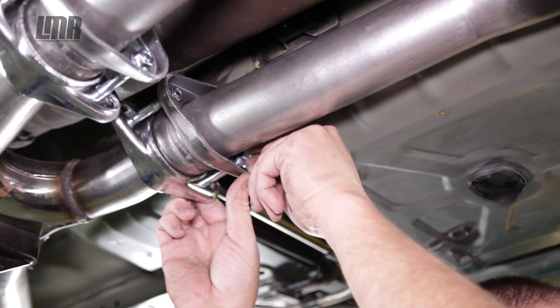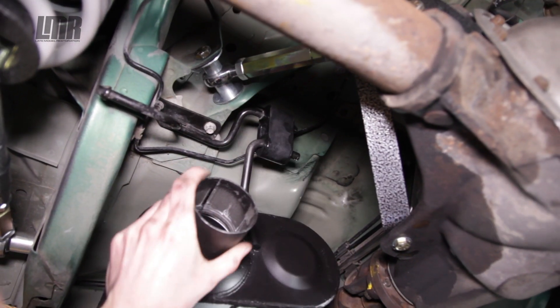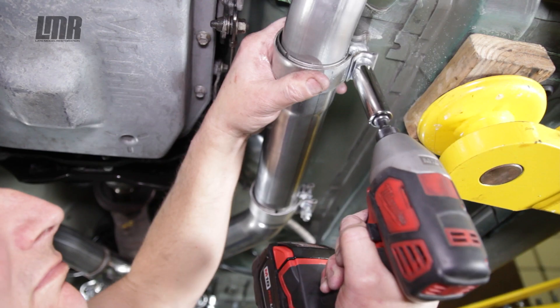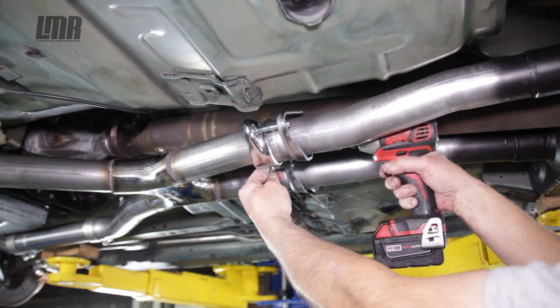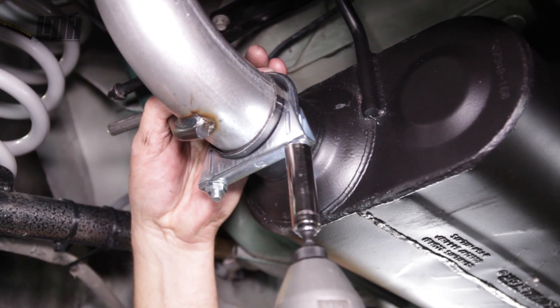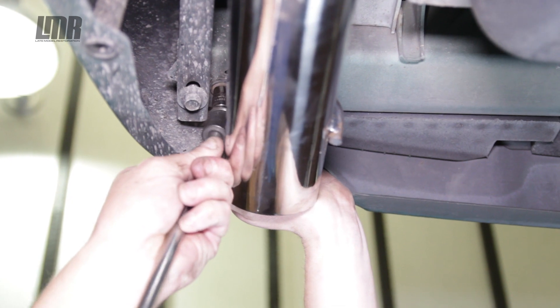These Flowmaster American Thunder kits can be installed in your driveway in no time at all. Of course you'll want to get the car as high as you can since you'll need plenty of working space. Other than that you're probably begging for a sound clip. Project Green Bean features this exact cat-back but also has shorty headers paired with an off-road X-Pipe.